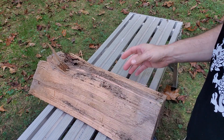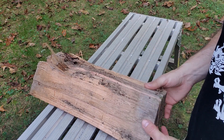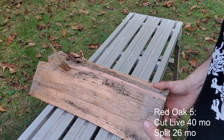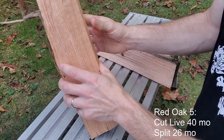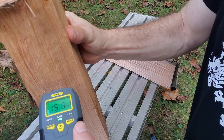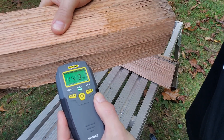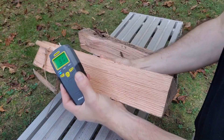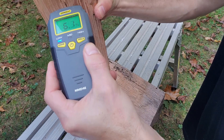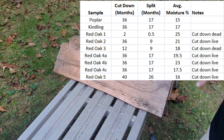Now the last set — the old, old stuff, should be the cream of the crop. This was cut down from a live tree in June of 2018, so 40 months ago, and split and stacked in July of 2019 — 26 months of drying. Testing on the inside edge: 15.7 one way, 16.2 the other. Other half of the piece: 16.1 and 16.5. So even that is kind of wet.